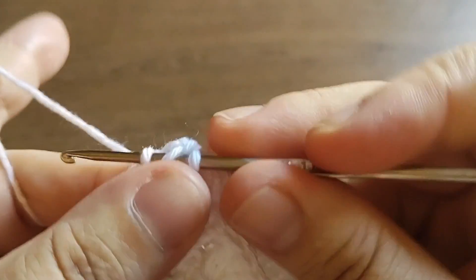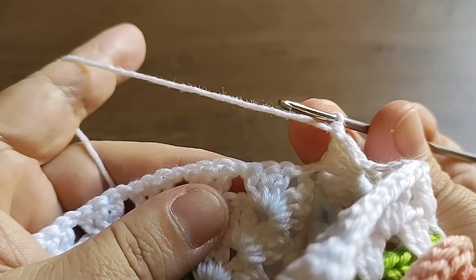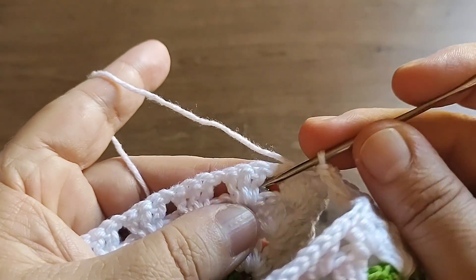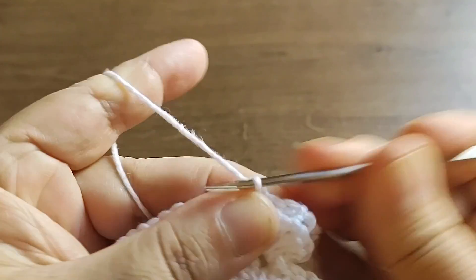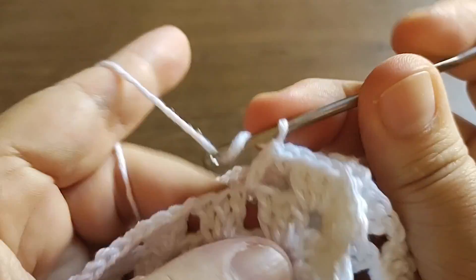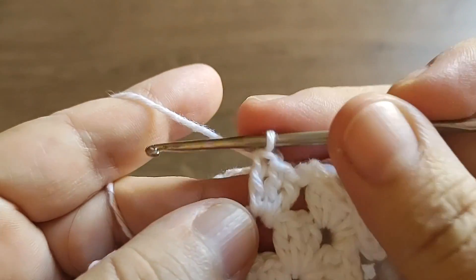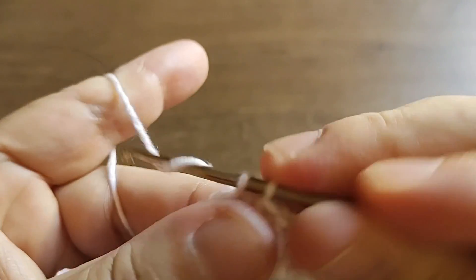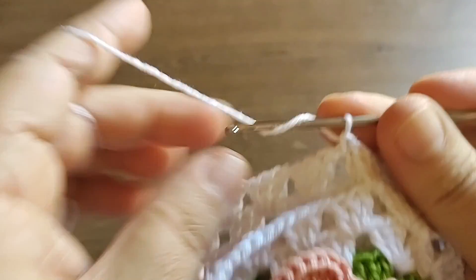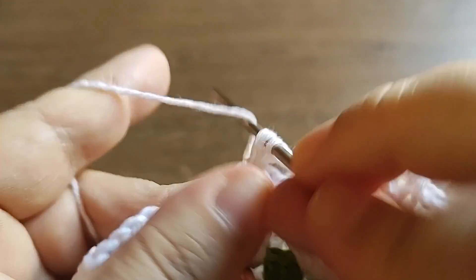Sempre tem iniciante no canal, então vou explicar. Terminado o lequinho, em vez de fazer uma corrente, a gente vai no outro espaço, por trás, e prende com ponto baixo. Volta pra cá, vai no próximo espaço e faz um bloco com três pontinhos. Vai pro lado de lá, prende, volta pro lado de cá, faz o próximo bloco. E assim a gente vai fazendo até prender na ponta.